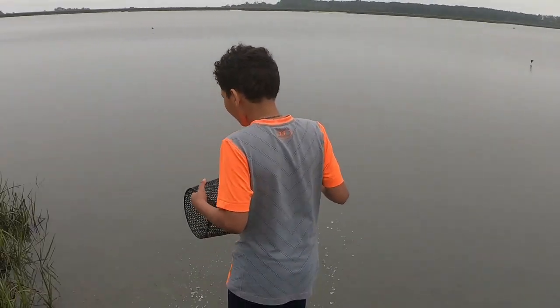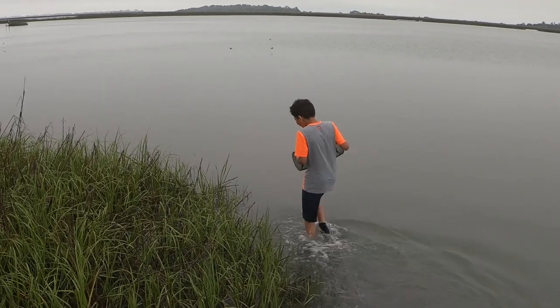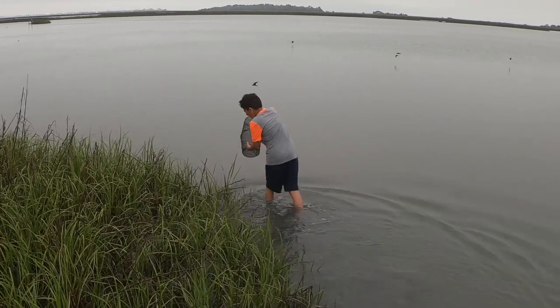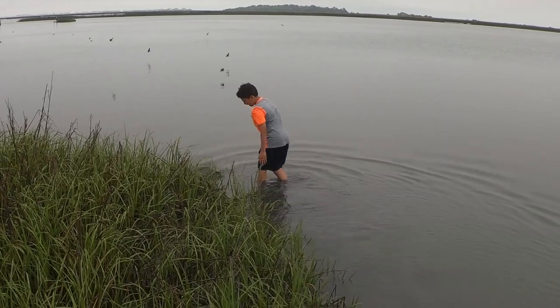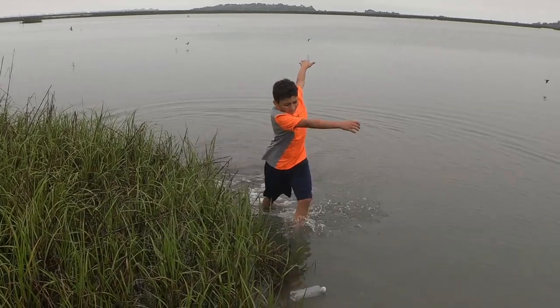As far as bait goes, mud minnows aren't too picky. In this video we are using a bait ball consisting of oatmeal and cornmeal. However, one of the best baits we have found was a Bojangles biscuit that we tore apart and put into the trap.